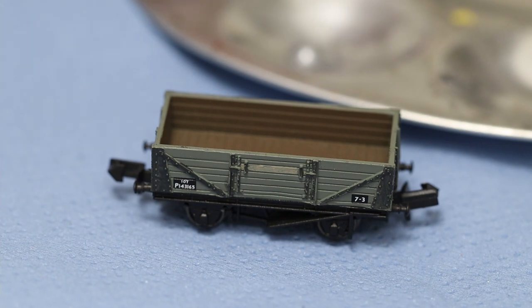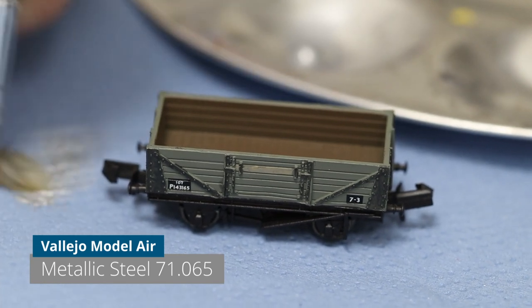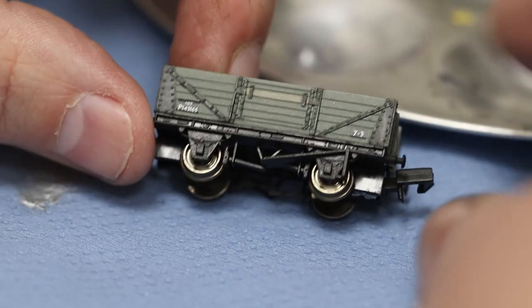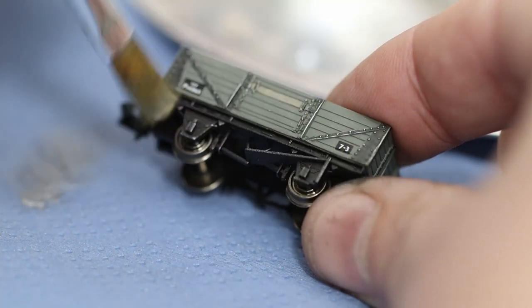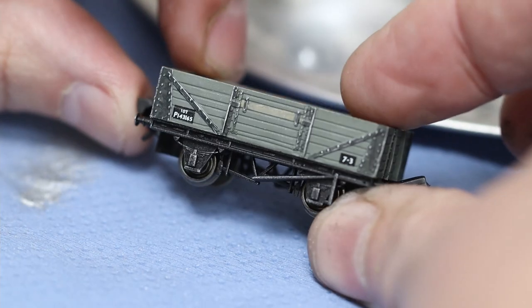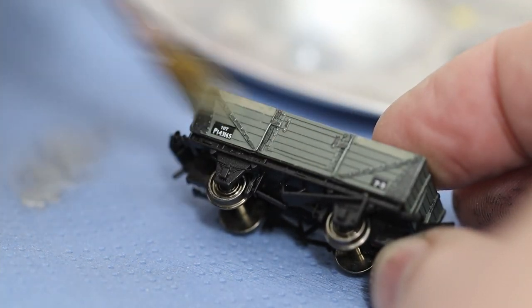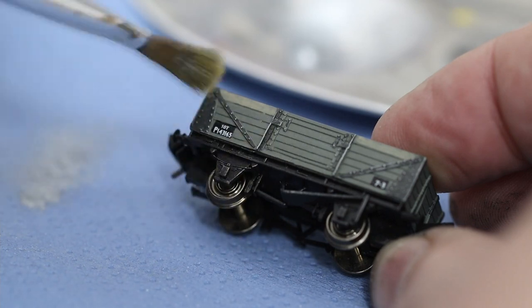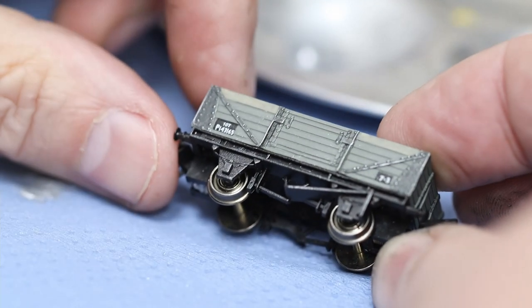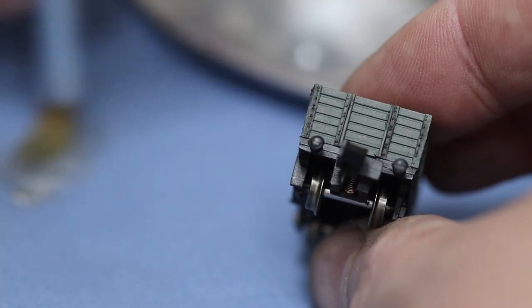Our next stage is we're going to do a bit of dry brushing, just to highlight the edges and bring up some of the rivet detail as well — this will hopefully make a whole lot of difference. This is a Model Air paint, and we've brushed off as much as we can from the brush — it's as dry as I can get it. As you drag it across, all the raised detail catches and gives it that worn look. We're using silver because it's a nice contrast and will stand out, though you could use a shade lighter than your base color, or even rust.